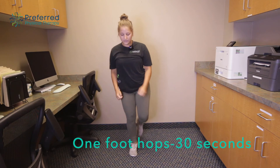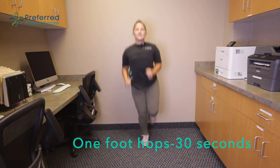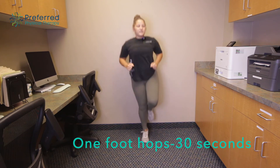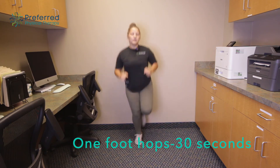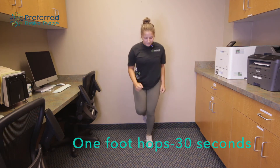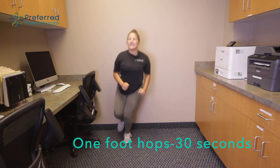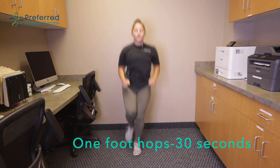Next we're gonna move into some one foot hops. Nice and easy here — we're gonna go about 15 seconds on one foot and 15 on the other. You can also jump side to side or forward and backward.